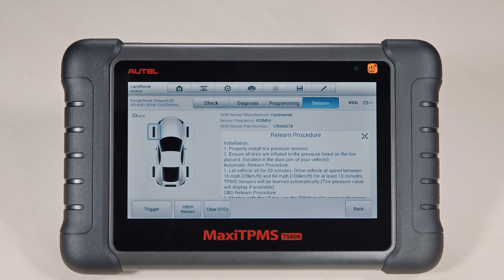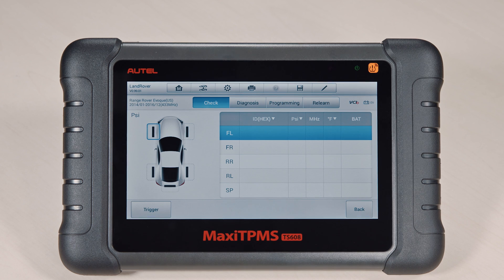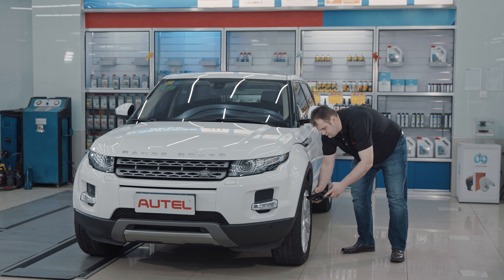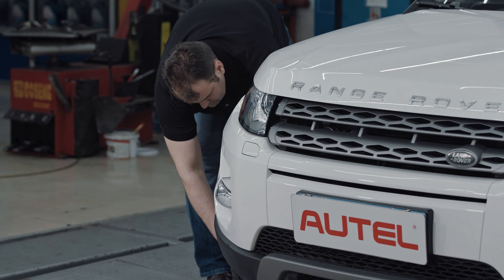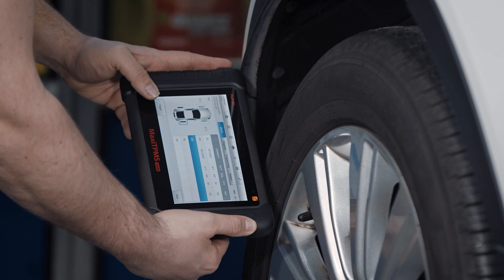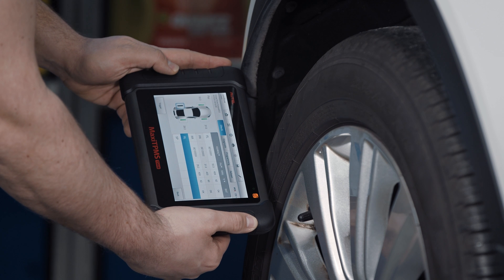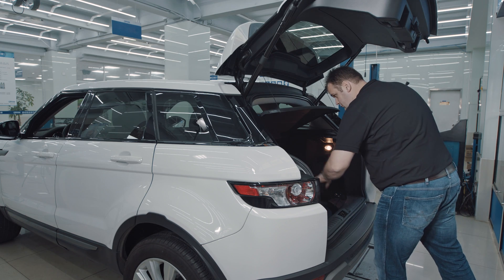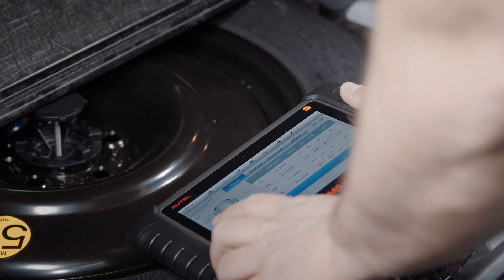Ensure all tires are inflated to the pressure listed on the vehicle placard. Starting with the front left tire, use the TPMS tool to trigger each sensor in the following order: front left, front right, rear right, rear left, and spare tire if equipped with a TPMS sensor.